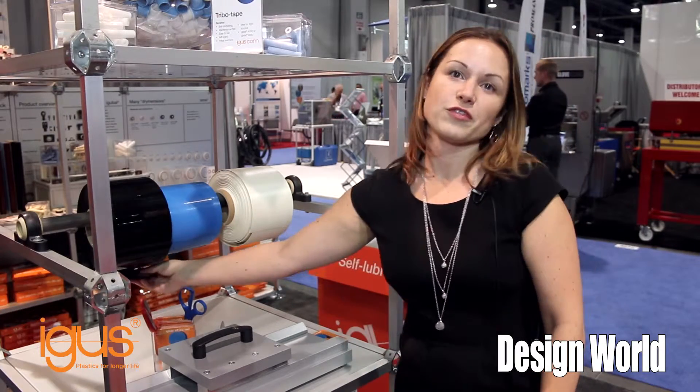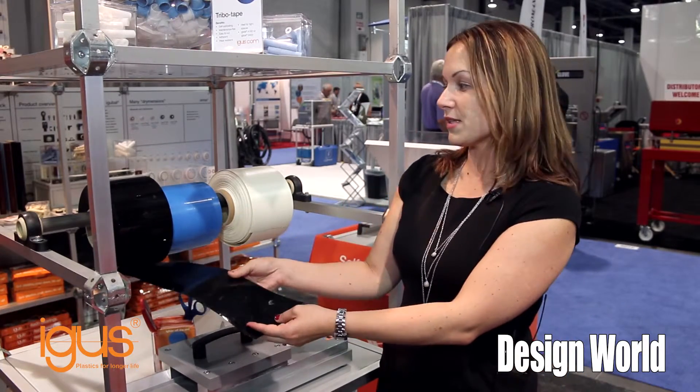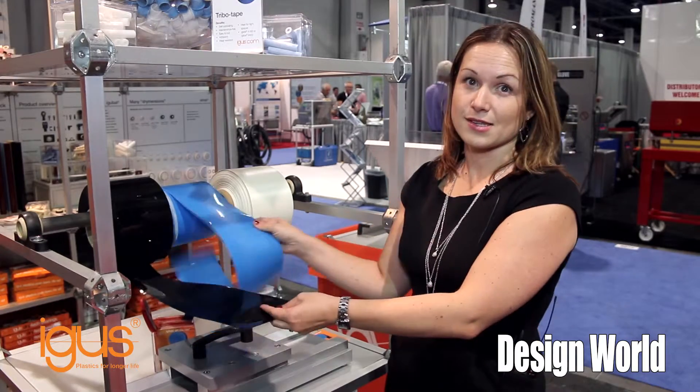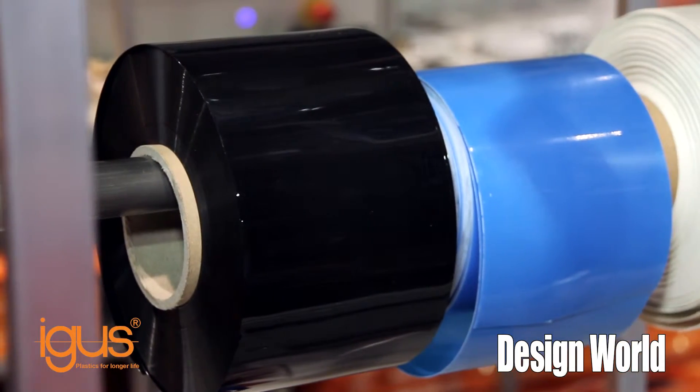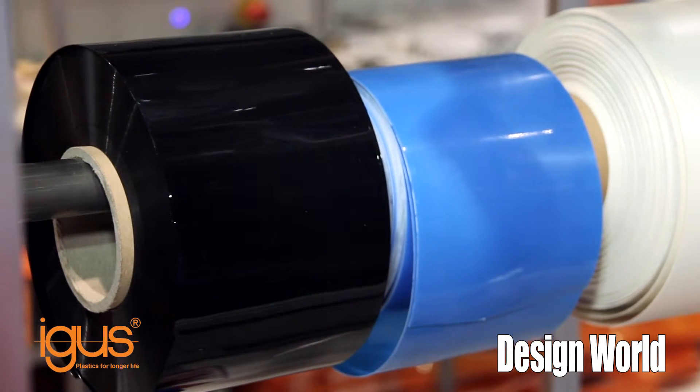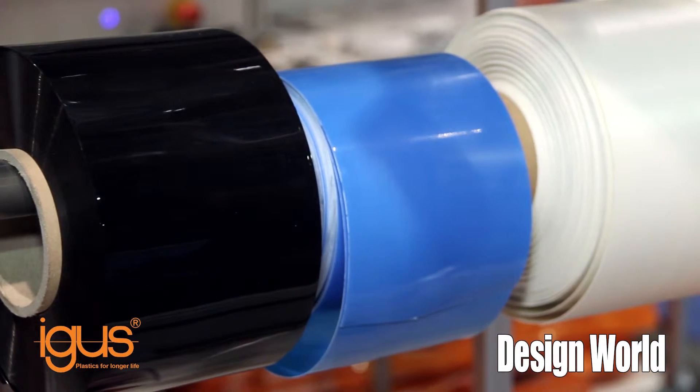As you can see here, we have three different material options: our B160, our A160, and our V400 material. All of these are meant to replace UHMW tapes, and basically they're a wear-resistant solution using all Aigus Tribal Plastics.